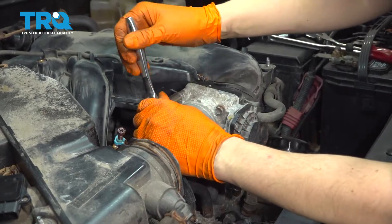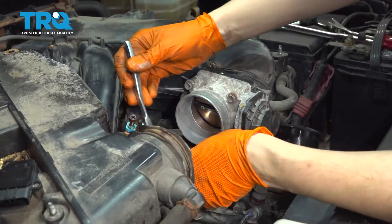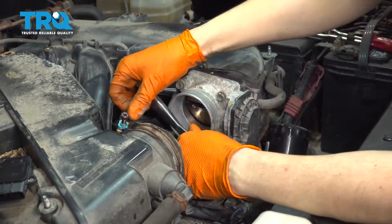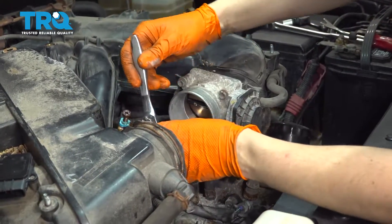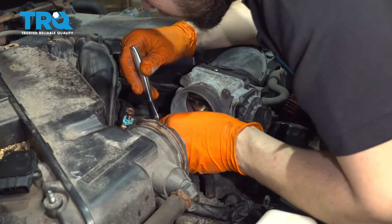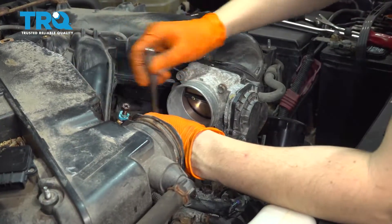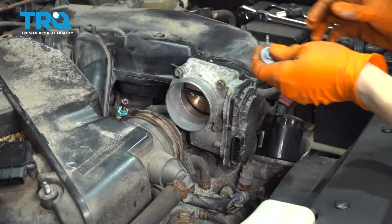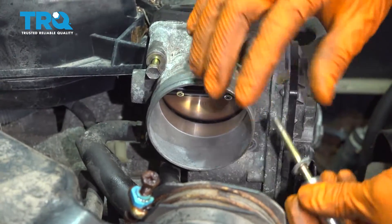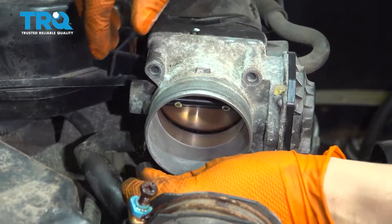It's held on with four 10 millimeter bolts — remove all four. Now if you don't want to do all this you can definitely reach it from underneath without removing the throttle body or intake or anything like that, but this does give you more room. Okay, those are loose so just remove them the rest of the way. Last one.